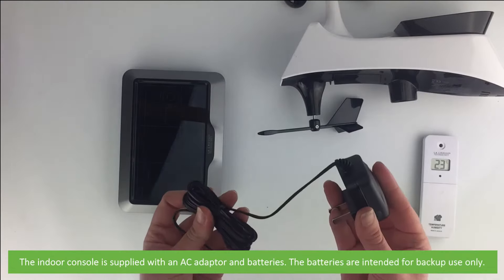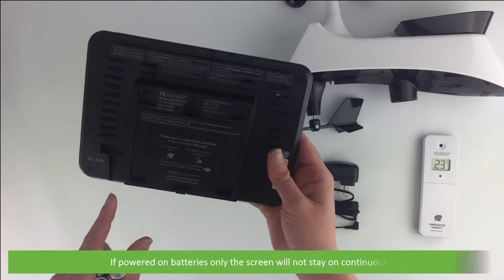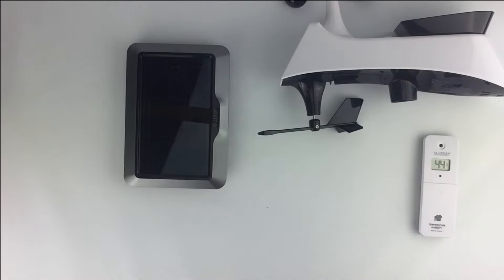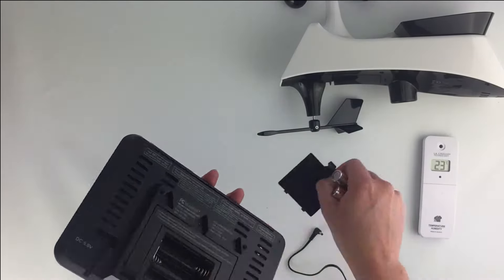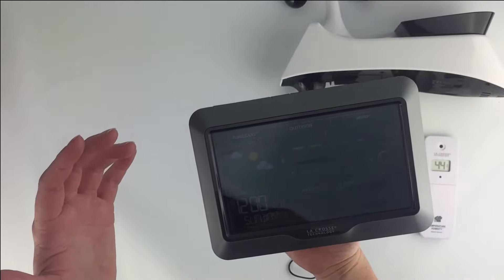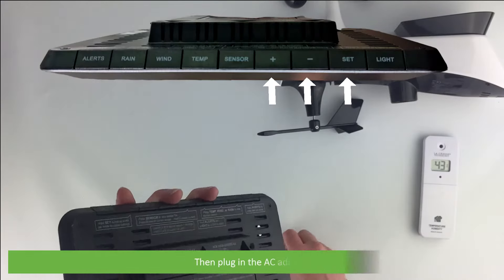The indoor console is supplied with an AC adapter and batteries. The batteries are intended for backup use only — if powered on batteries only, the screen will not stay on continuously. Open the cover on the rear of the device, insert the three batteries, then plug in the AC adapter.